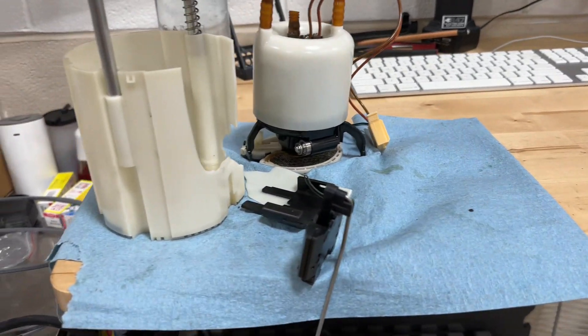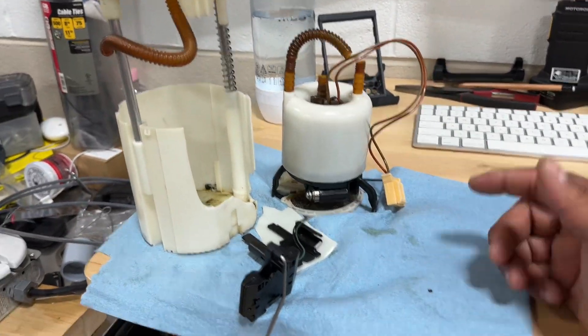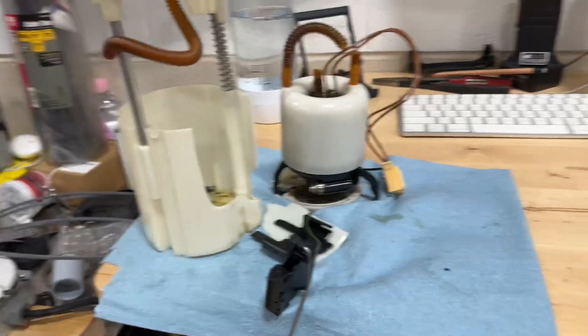I decided for educational purposes, let's take it apart - because these cars are becoming obsolete. The question was: in the event we need to go back in and get new pump motors, can we do it? So I figured I might as well dive into it.